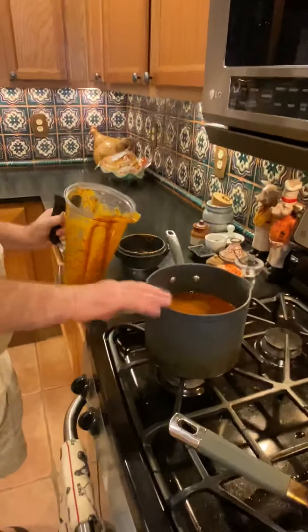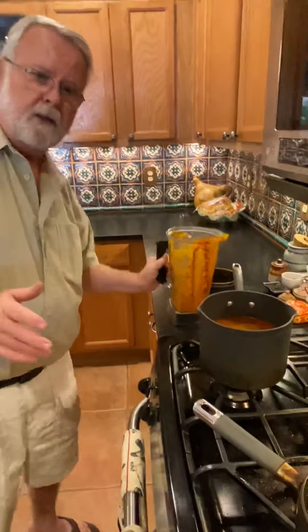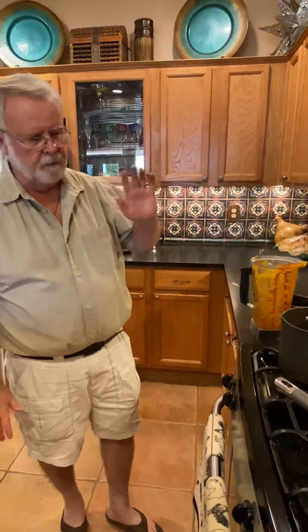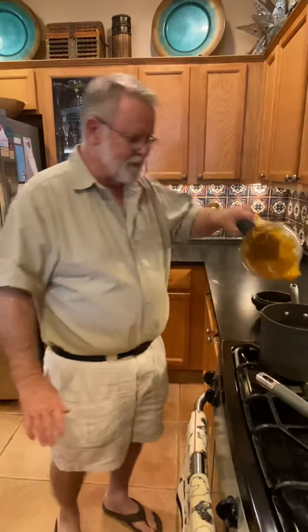I added it to some enchilada sauce — I buy a can of enchilada sauce, mild, and I just add extra seasoning to it. If I'm making tamales I make the sauce from scratch, but for the chili rellenos this works great.